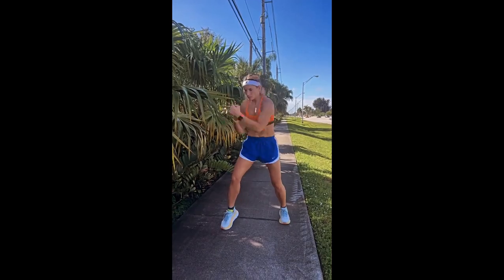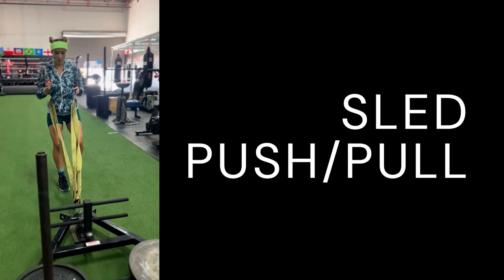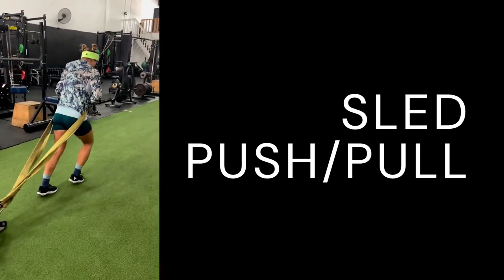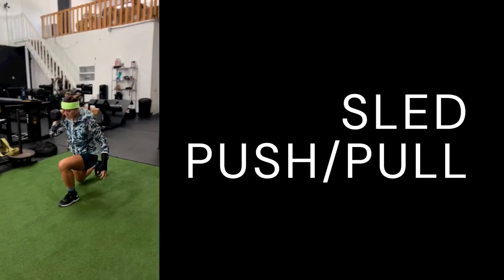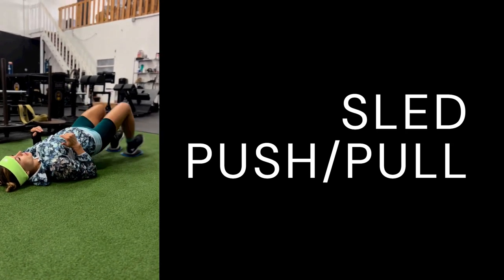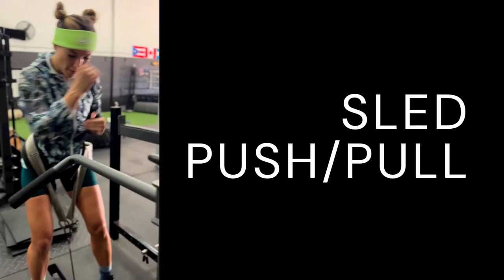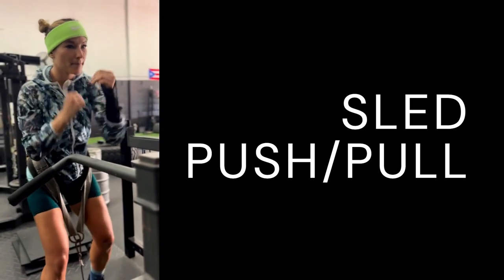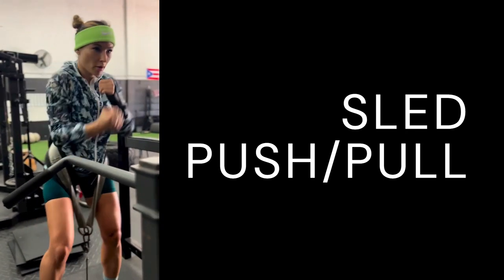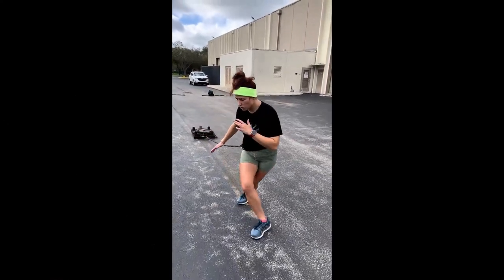Sled push workouts are a challenging form of exercise that involve pushing a weighted sled across a set distance. This type of training is particularly effective for developing leg strength, explosiveness, and endurance — all of which are essential for success in the MMA world. By incorporating sled push workouts into her training routine, Morov is able to push her physical limits and increase her overall athleticism. This type of training also helps to prevent injuries by strengthening the muscles and joints commonly used in MMA.